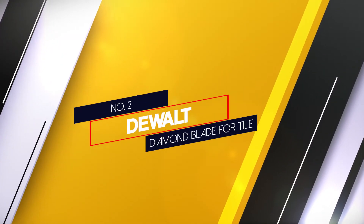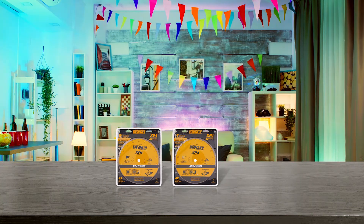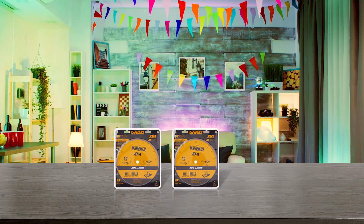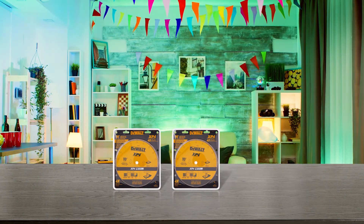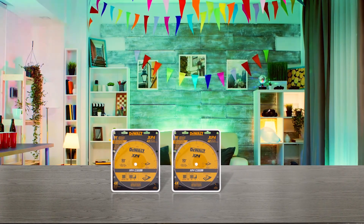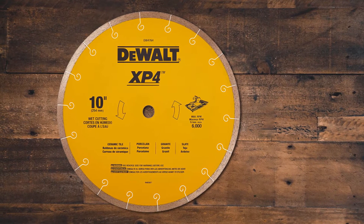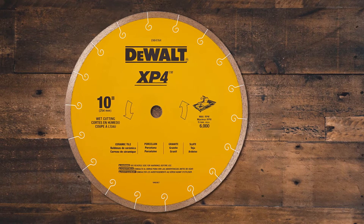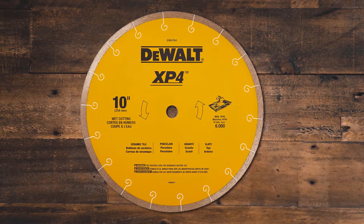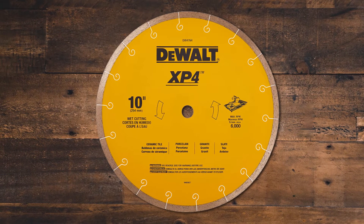Number 2: Dewalt Diamond Blade for Tile. The Dewalt Diamond Blade for Tile has a continuous rim design, cutting all amorphous materials with zero chipping. It has a diamond matrix giving it extended performance and long-lasting usage. The XP2 and XP4 blades are also heat resistant, decreasing the decay of the blade while working. There are laser cut expansion slots on the blade, making the best cuts even in high-heat buildups.